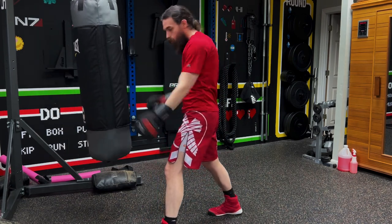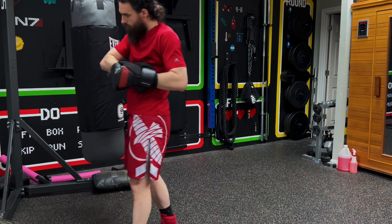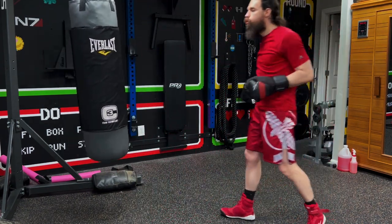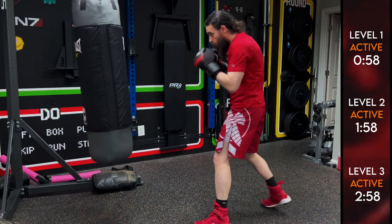Don't give it all for round one — you might still be warming up. There are three different levels at Roll with the Punches, so just follow the timers as you go. If you're just starting out, you probably want to be level one: one minute on and one minute off. Level two: two minutes on, two minutes off. Level three: three minutes on, one minute off. We're getting started now.